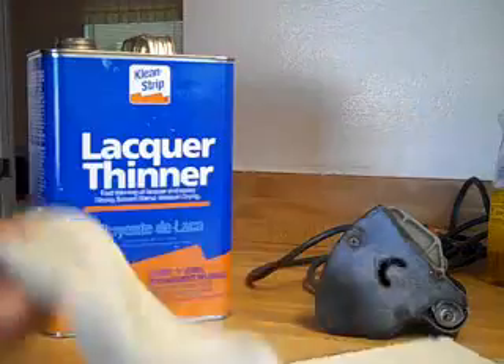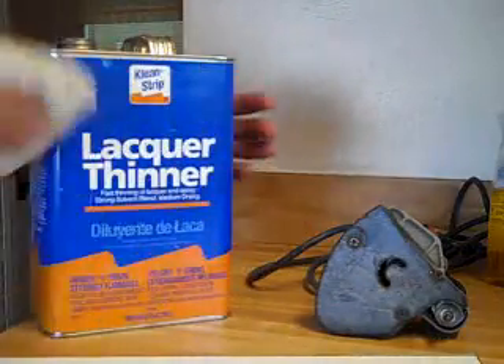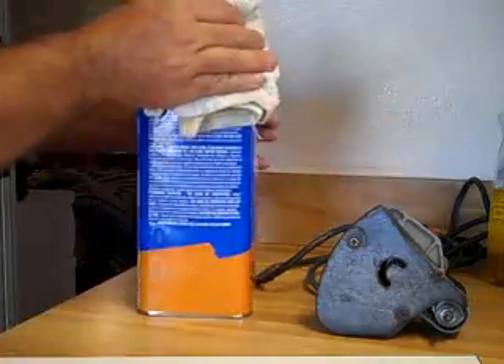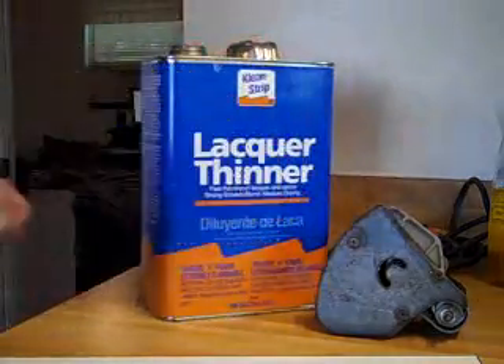At this stage of the project, put on some safety glasses. Your next step is to just take your rag, soak it good with some lacquer thinner, and then just rub it on the contact glue and on the permanent marker.